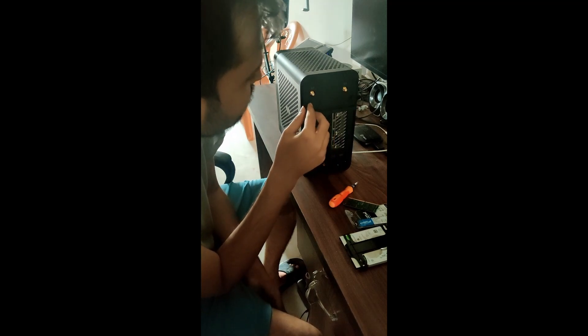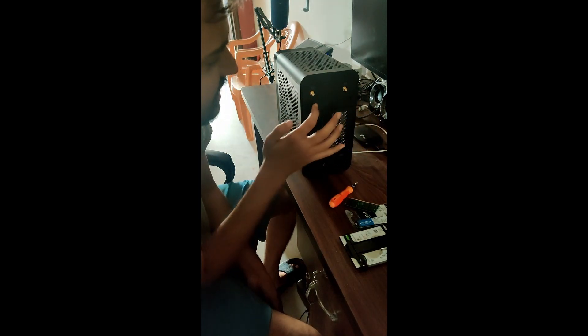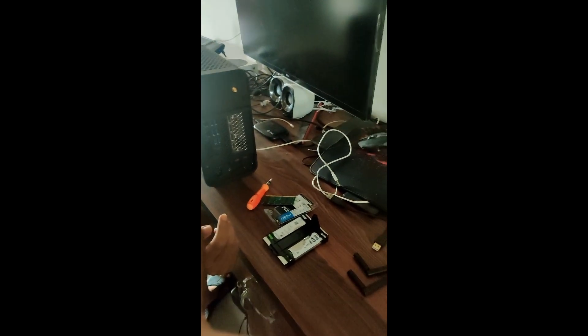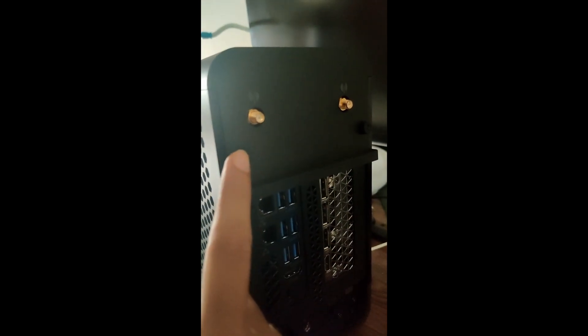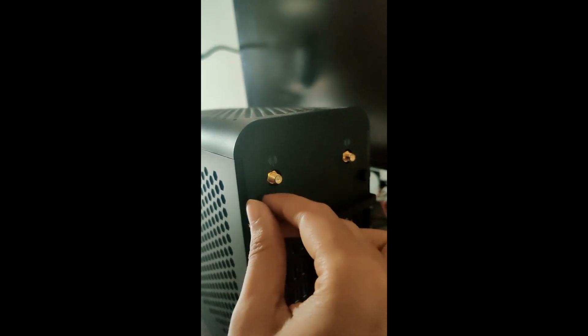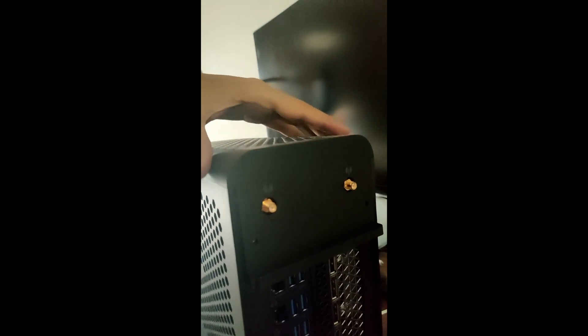First of all, there are two screws which are used — one is this and one is this. This screw and this one, we have to take them out. After the screw is out, we can open this cabinet.